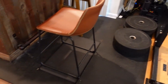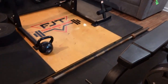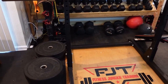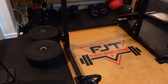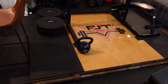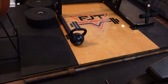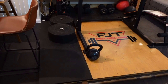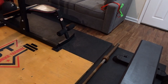For gym flooring, we've got eight rubber horse stall mats. Horse stall mats are 100% the way to go for gym flooring — both for cost efficiency and durability. You can get these at Tractor Supply. They're four by six or four by eight feet, and you can just lay them on the floor. Super simple.